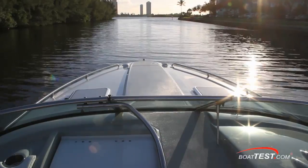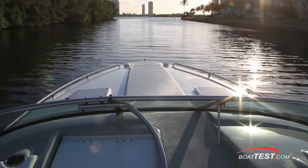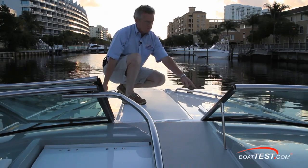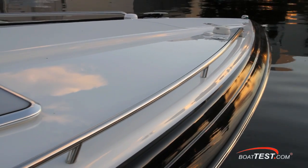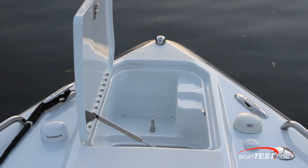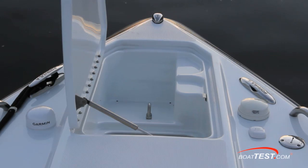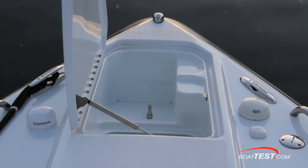The bow is accessed by a comfortable windshield walkthrough with grab rails. Non-skid runs down the center of the foredeck. Two hatches are to the sides and minimal bow rails flank the sides of the bow. Fully forward is a hatch that on our test boat covers the anchor locker, set up for an optional windlass. Custom-logoed pull-up cleats are to the sides.